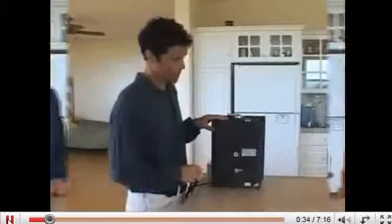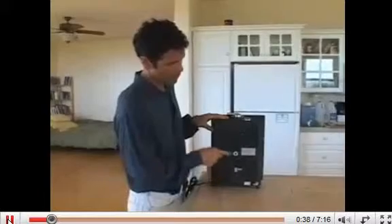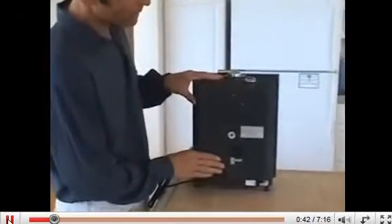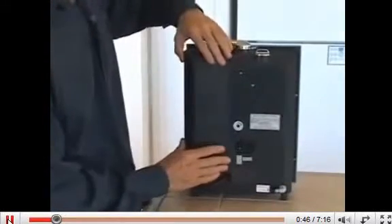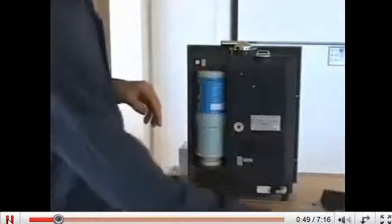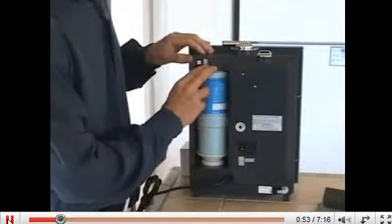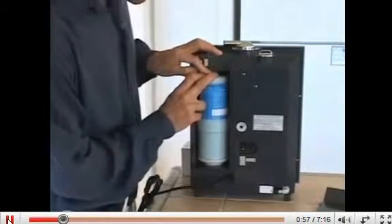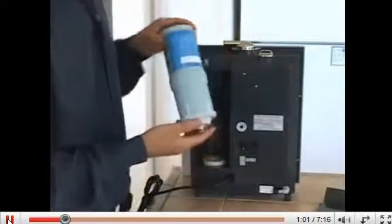Let me show you how to do that. When it is time to change your filter you will access it through the filter housing door on the back of the machine. You will begin by sliding the door up and then pulling it out from the edge and removing the housing door. Inside you will see your old filter. It is a spring loaded mechanism so with fingers on the top you depress it down and pull out from the top and the filter comes out very easily.